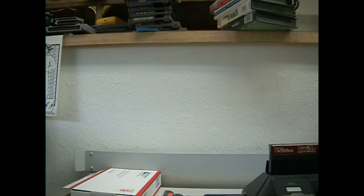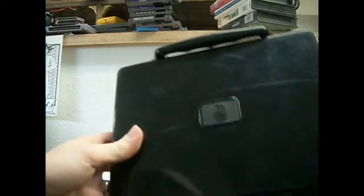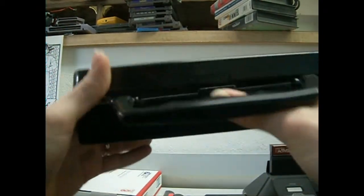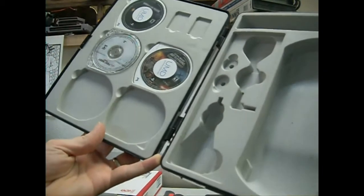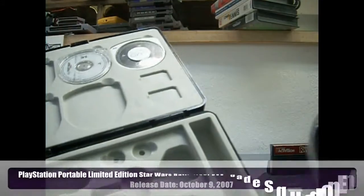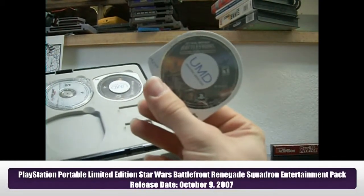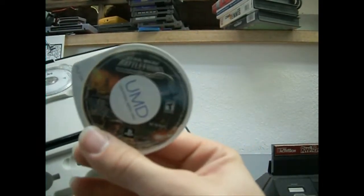I'll show you the non-boxed games that it came with. It actually came with this random hard case, which is kind of nice — the inside is kind of rubberized with inlays for everything. It came with Star Wars Battlefront. I'm assuming that's what the original PSP came with, since it was the Star Wars Edition originally.